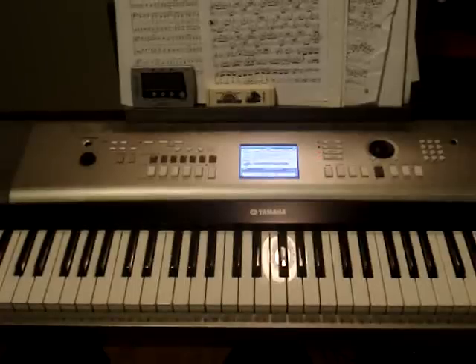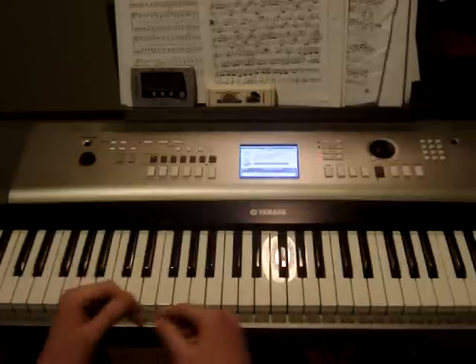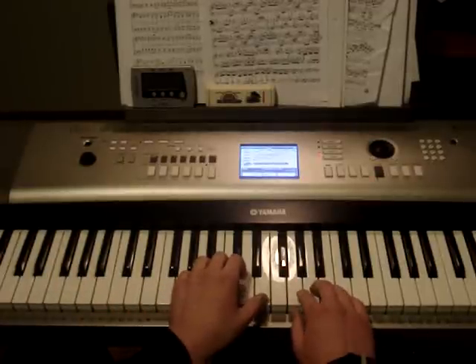Hey guys, here is part 2 of Mozart's Turkish March. At the end of part 1, we left off on two E's. And like I said in part 1, everything that you had learned in part 1 you played twice. So you play this section twice.